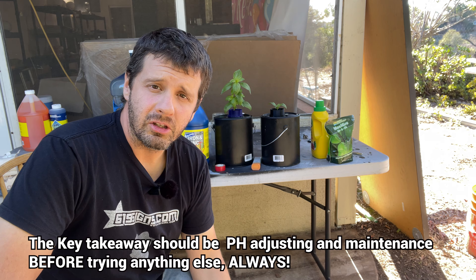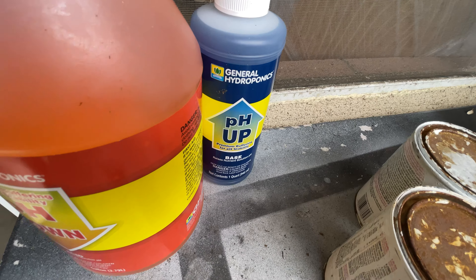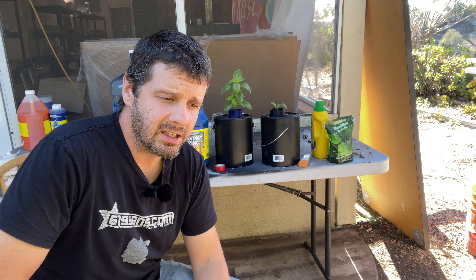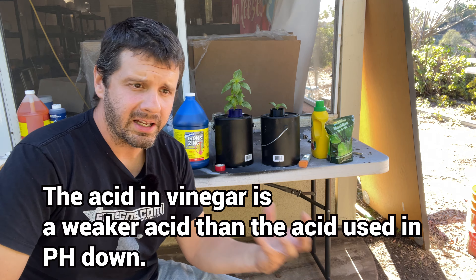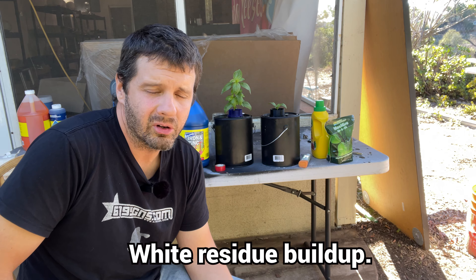Hopefully I've nailed the point home. If there's one takeaway from this video: get the pH right and maintain it. Get the pH where it's supposed to be and just maintain it. It might be some trial and error. You're not going to be able to do it without a pH meter. You're going to need some pH up and pH down. I was using vinegar and baking soda — there are trade-offs. Vinegar gets out of the water and helps the pH rise again when the plant consumes nutrients. Just get proper pH up and pH down, and don't use baking soda — it does something to the water after a while.